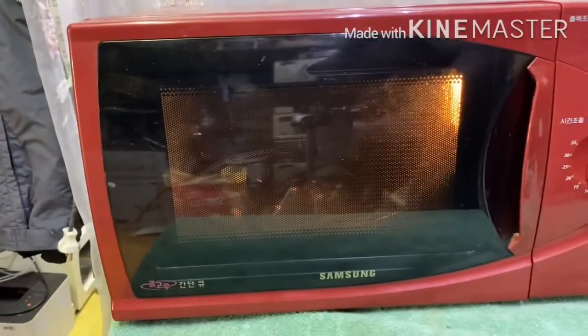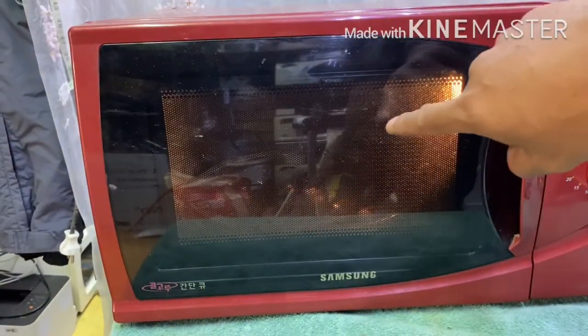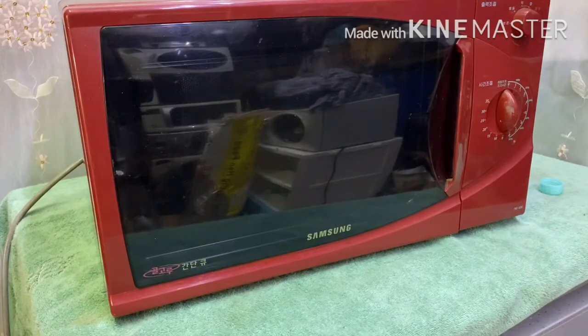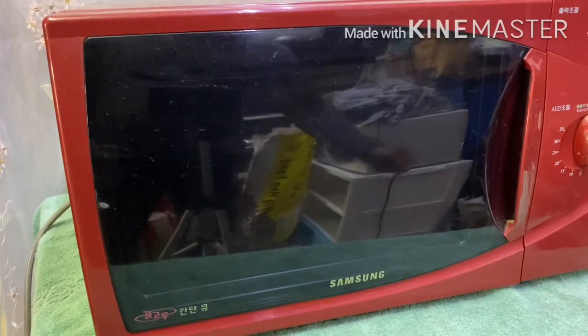Hello guys, good day. We're going to repair a microwave oven. This is a Samsung analog microwave oven. Let's check what the problem is.